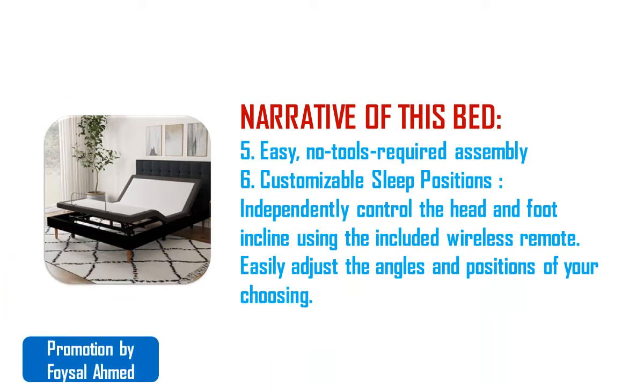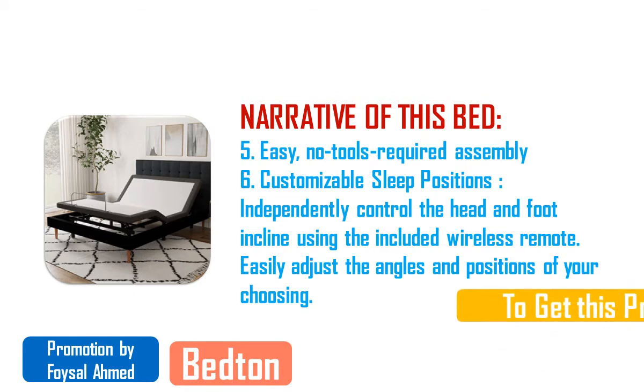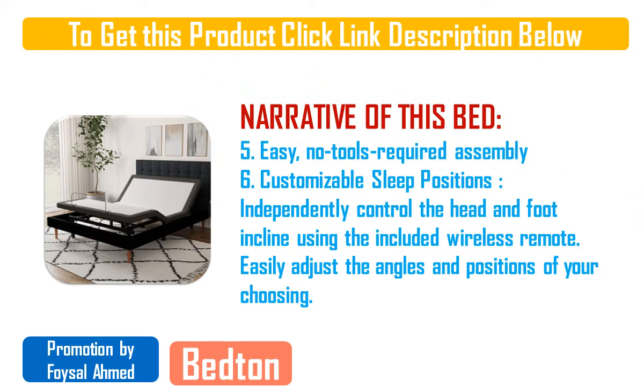Feature eight — quick and convenient setup: the included adjustable legs allow the adjustable base to fit into most bed frames. Three different adjustable leg heights and simple assembly allow for an easy upgrade to better sleep.